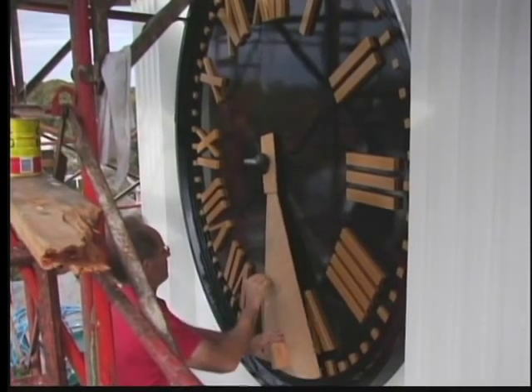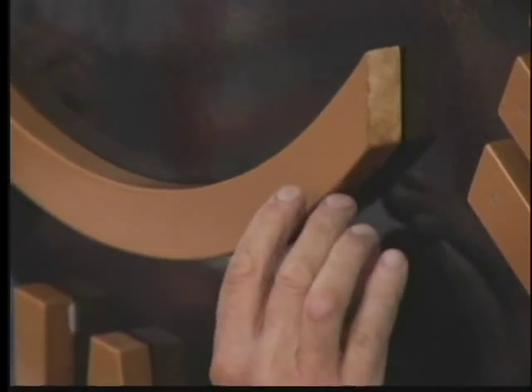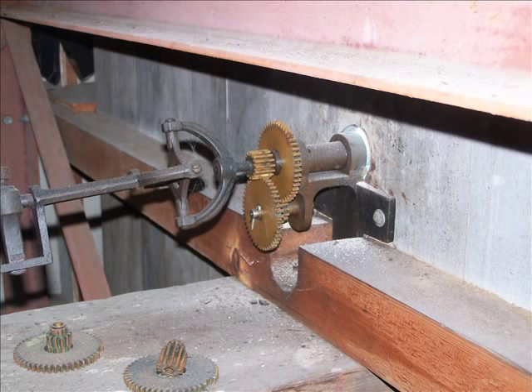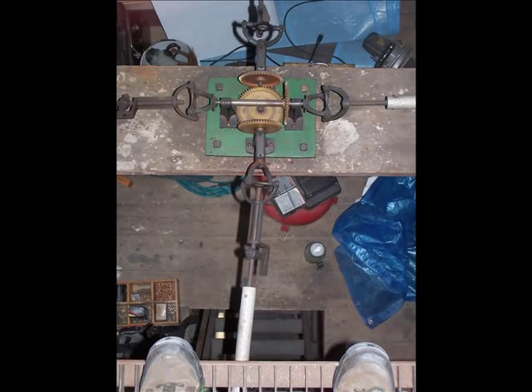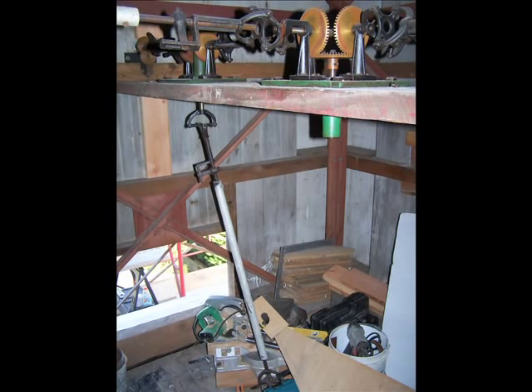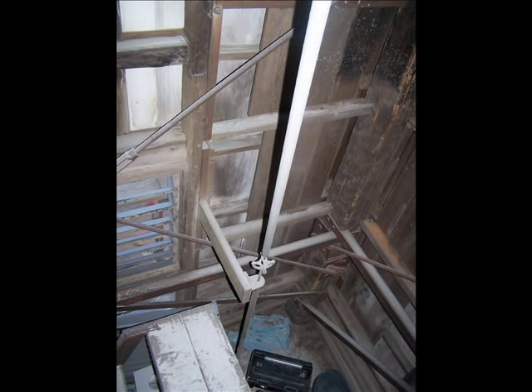That's the mechanism that connects the actual timekeeping works two stories down all the way up to the clock faces. Where you see that green plate, it works differentially, and then there are four axes that come off of it to service each clock face. One shaft runs them all simultaneously, so there's no argument about what time it is — east, west, north, or south.